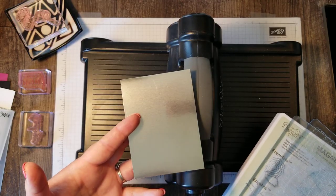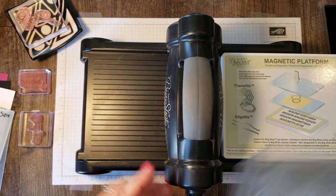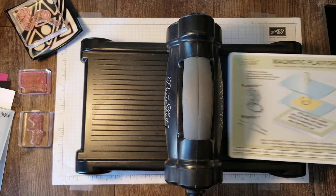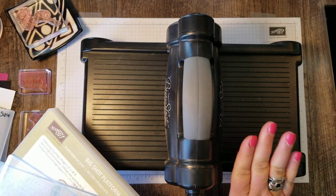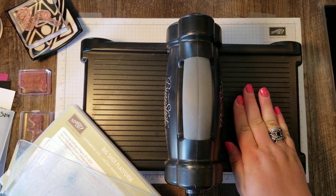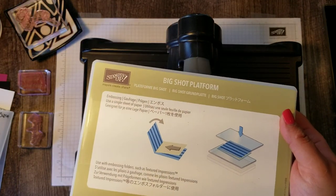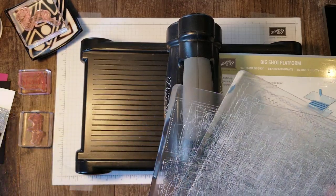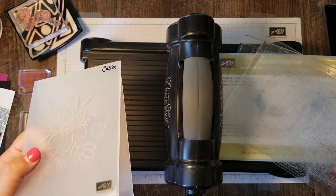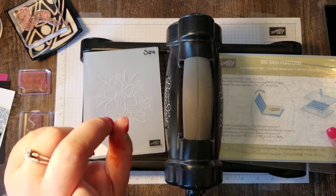I chose the champagne foil because I think that one looks the sharpest with Berry Burst. Now with my Big Shot I typically have it set up with my magnetic platform and my two cutting plates. When you're embossing any of your folders you are not going to be able to use your magnetic platform — so if you're trying to figure out why you can't get those embossing folders to go through, remember you need to switch back to the Big Shot platform. Also, this is one of our dynamic textures embossing folders, which is much thicker than a regular one, so we only need one cutting plate.